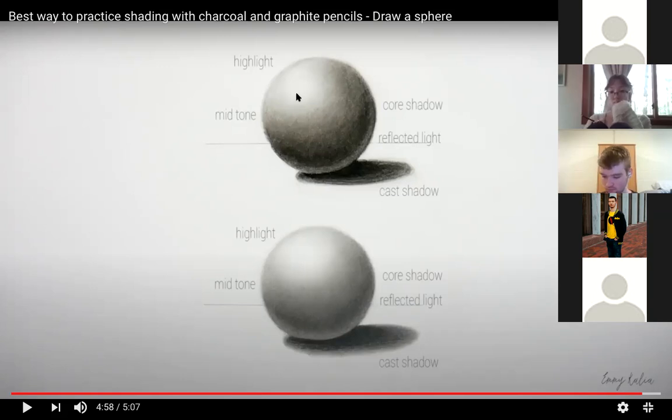The highlight is where a light bulb is illuminating the object — that's the brightest part, usually the white of your paper. Then you have the core shadow, which is the darkest part of the shadow on the object. That's very important because it's what's going to start showing the turning of the form and creating that three-dimensional look to your drawings.